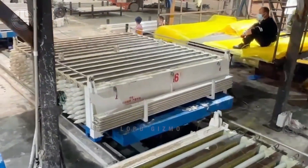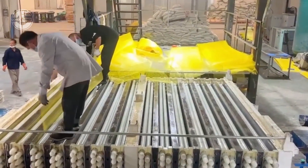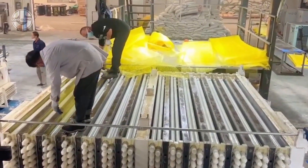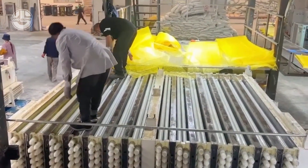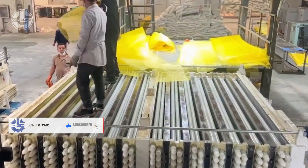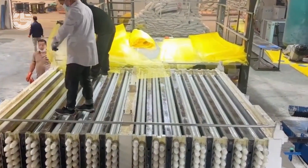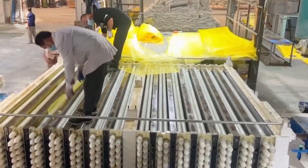After that, they insert these yellow, screen-like structures called void formers. These are intended to create the hollow cores within the concrete panel. They need to be lightweight, flexible, and easy to remove, which is why facilities often use plastic versions of void formers.